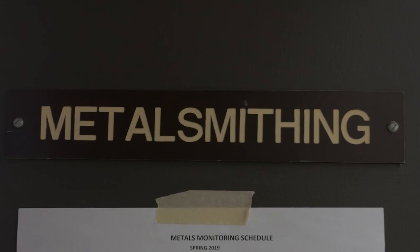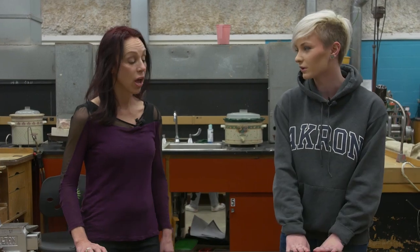So now we're here in the metalsmithing department at Myers School of Art. Right now I'm here with Sherry, and she's going to be teaching me some simple demonstrations when it comes to working with metal. So, what exactly are we going to be working with today?